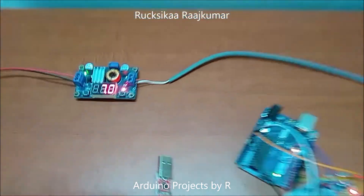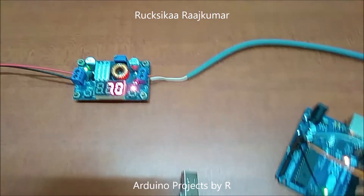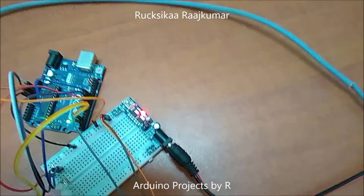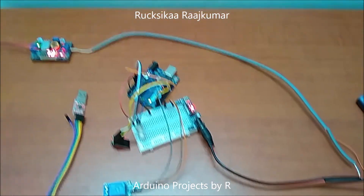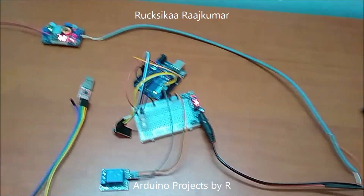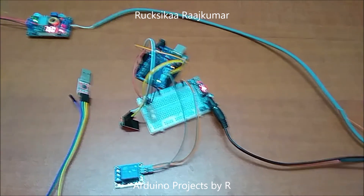I have used a voltage regulator here to provide a steady supply of 7 volts to my external breadboard power supply. To learn how I did this project, please visit my blog — the link can be found in the description below.